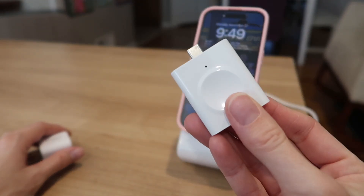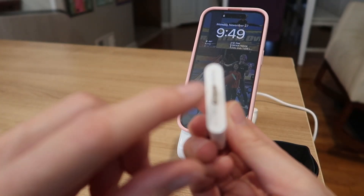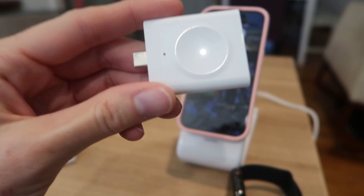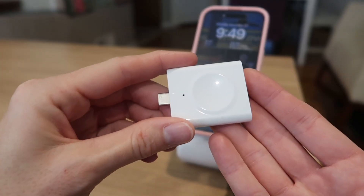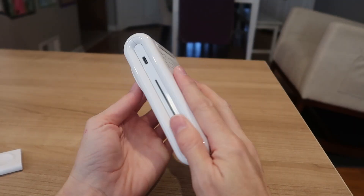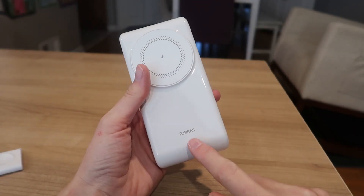And once this is charged up, you can plug this directly into a USB-C device or use it for your Apple Watch to charge on the go. It's kind of a portable power bank right here, but you've got to make sure it's charged up first. This charger is amazing from Toraz. Use it as a portable USB-C power bank, use it at home, in the office, while traveling, anywhere. This thing is amazing — I love it and I know you will too.